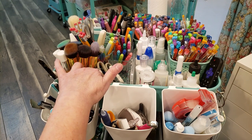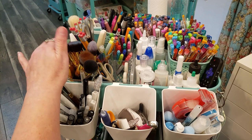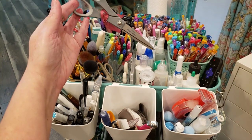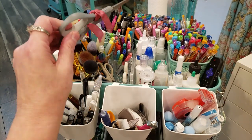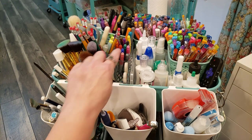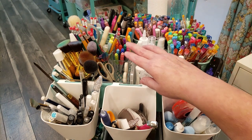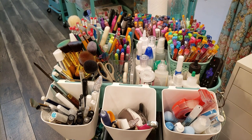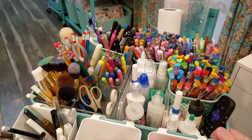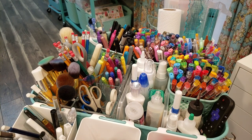Next to the glue I have some small scissors, blending brushes for use with ink, and some stencil brushes. Behind that I have my larger scissors and ribbon scissors — I have a piece of ribbon on them so I know not to use these for anything but ribbon. I have some pencils and friction markers. Behind the pencils and scissors I have some scoring tools, and the rest of the top of the cart has gel pens and friction pens.